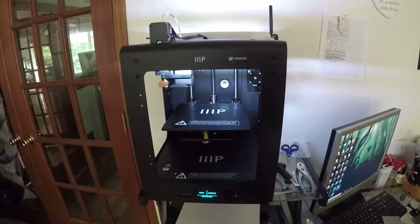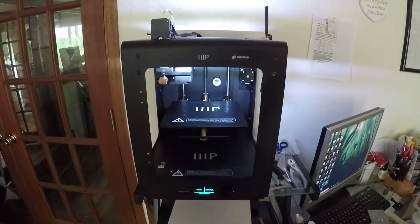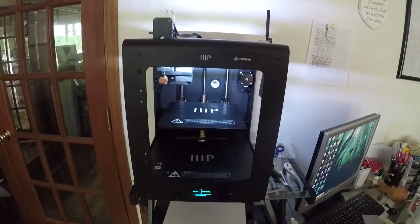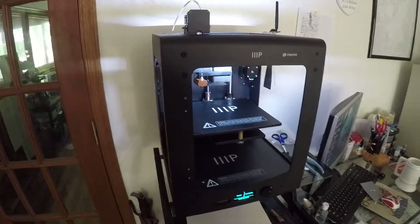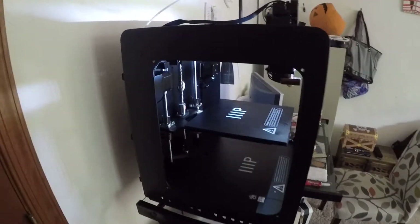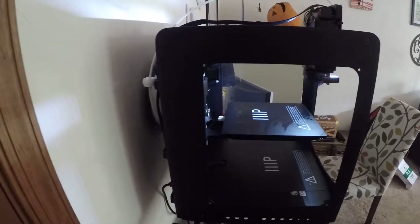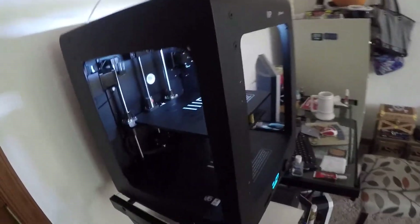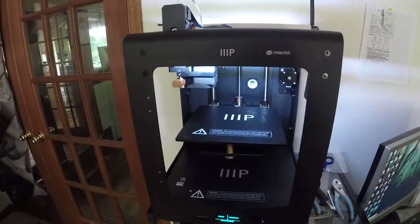Alright guys, so this is my review of the Monoprice Maker Ultimate 3D Printer. I bought it — rather, it showed up yesterday. I'm just going to do a short review; it's not going to be long. I'm just going to show off a couple of the things that I've printed on it and talk about how the first day right out of the box went.